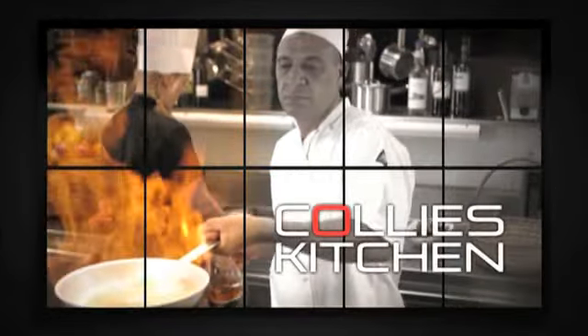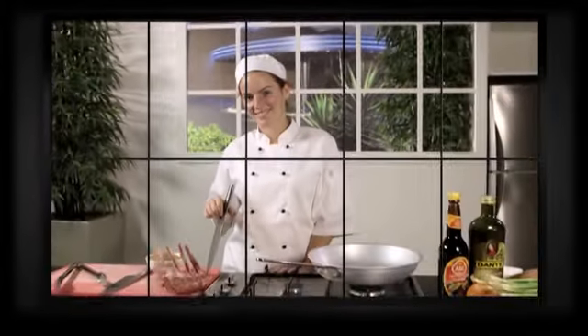This is Collie's Kitchen, signature dishes and cooking tips from the team at Collegians. And this is Rochelle's ducker crusted lamb with couscous.